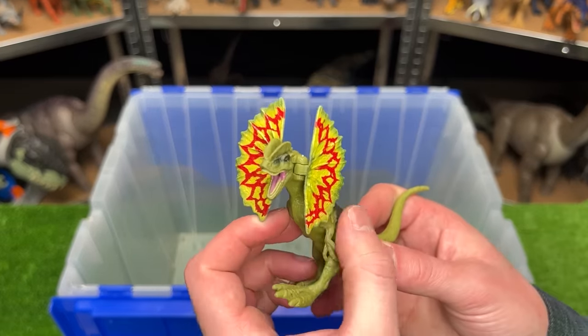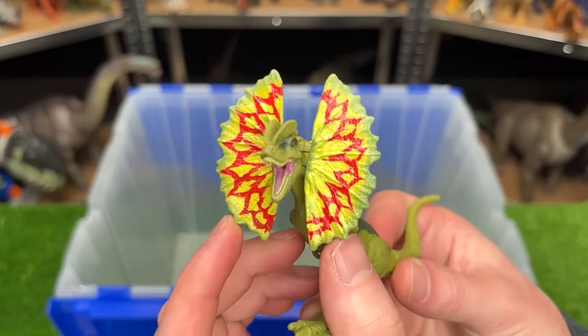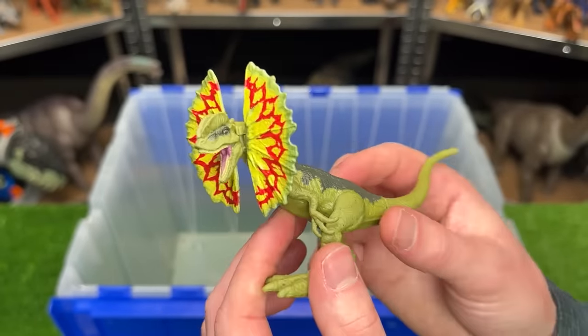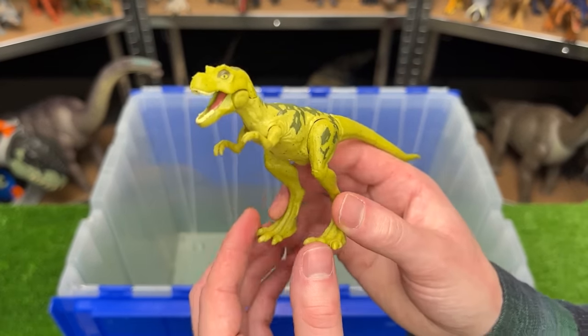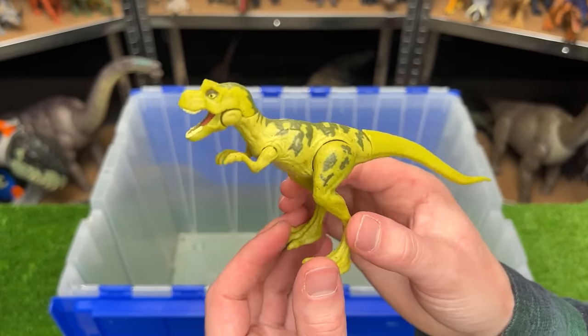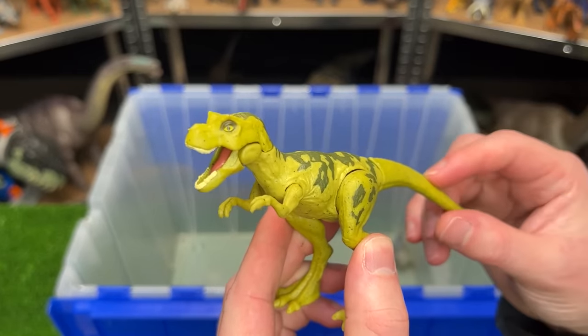Over here is a miniature Dilophosaurus figure — it has frills that you can open and close that are super bright with yellow and red coloring, while the rest of its body is green. This figure is a juvenile T-Rex figure, so it is a whole lot smaller than many of the other T-Rex figures. It has the bright green coloring and a chomping action when you move its tail.